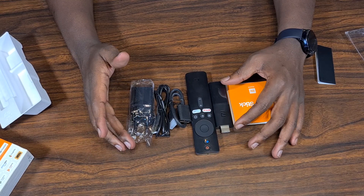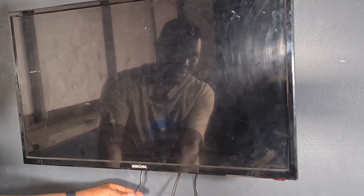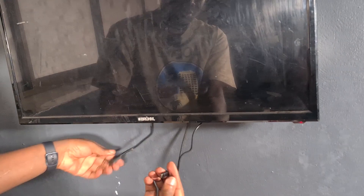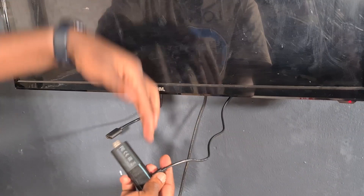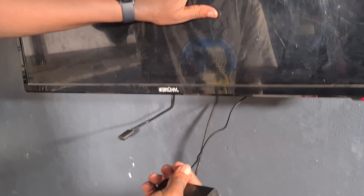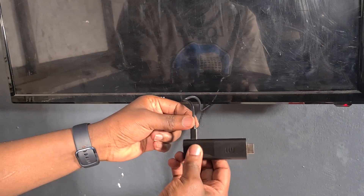Now to set it up on the TV. I'm using a non-smart Braham TV. I've connected the HDMI extension — it's plugged into HDMI 1 — and the USB cable is plugged into the TV's USB port to power the stick. If you don't have a USB port on your TV, use the power adapter instead. If your TV has a USB port, you just need those two connections: USB for power and HDMI for video.